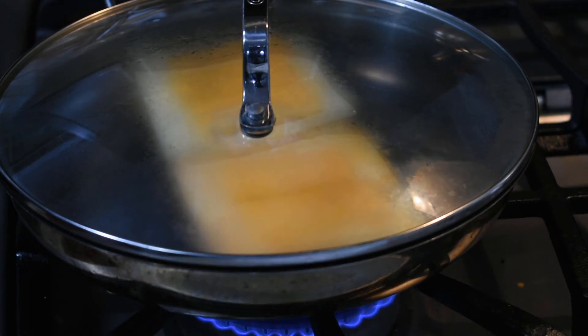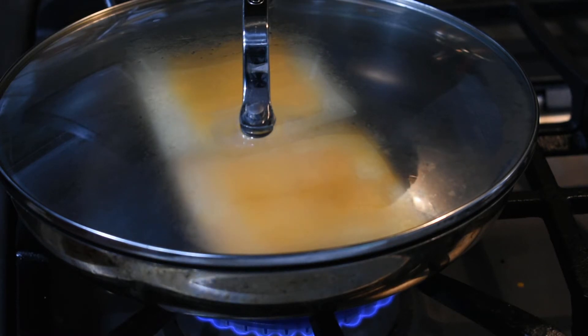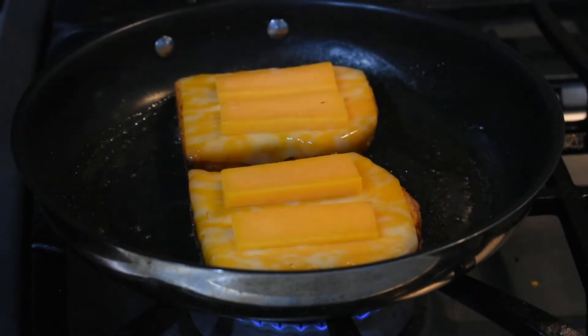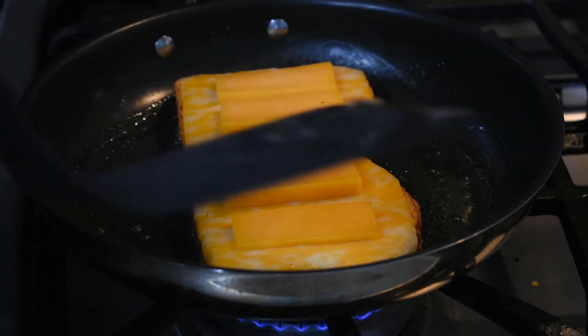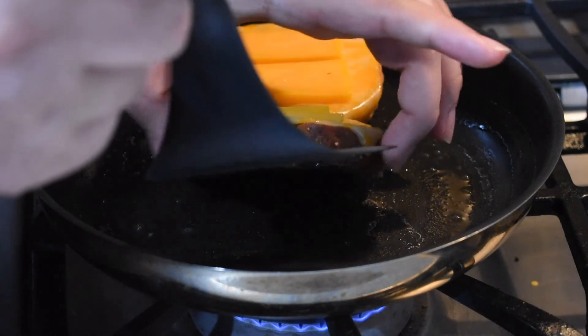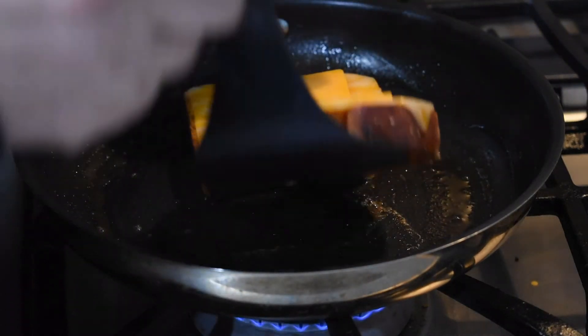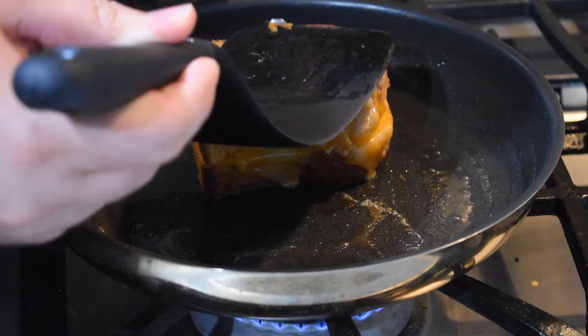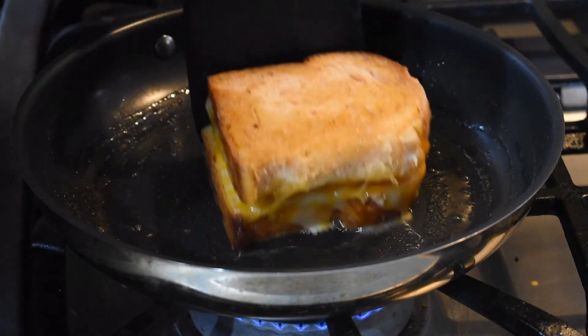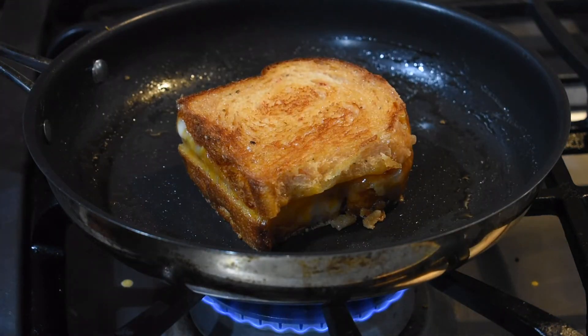This will allow the cheese to slowly melt due to the heat being trapped inside. Once the cheese melts, we're gonna remove the lid and combine the two sides into our assembled sandwich. After about a few minutes, once the cheese has melted and you can see it running down the sides, take the lid off the pan and flip one side onto the other. Press down and cook both sides of your sandwich until it turns a nice golden brown color and gives you a really nice crust on the outside. Once your sandwich develops a nice golden crust on both sides, remove the grilled cheese from the pan and let it cool down for a few minutes.